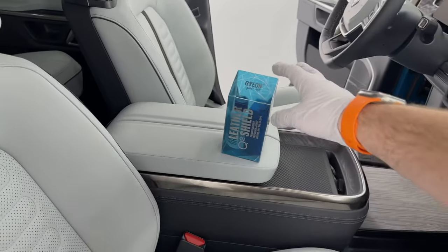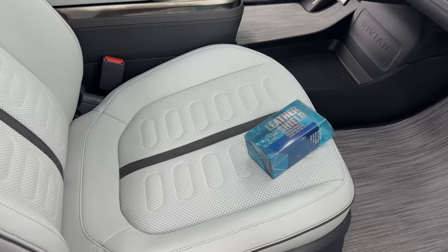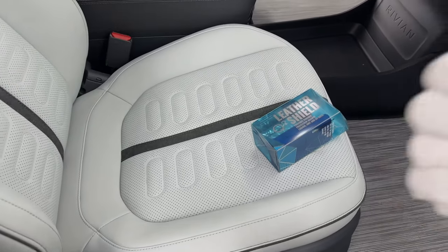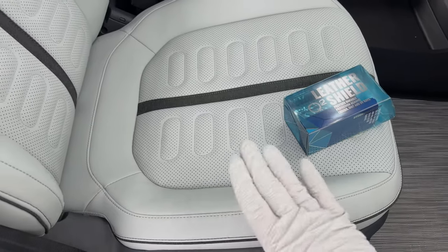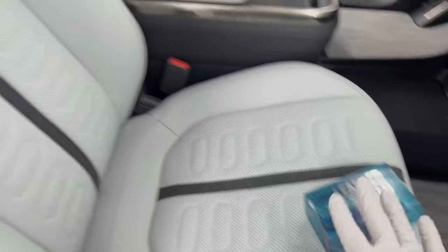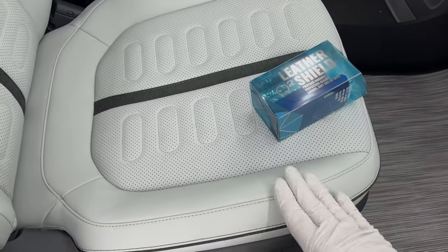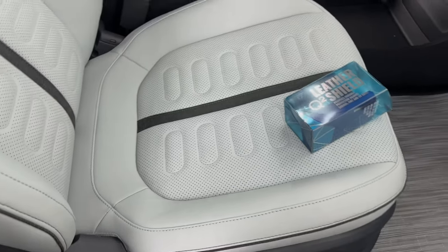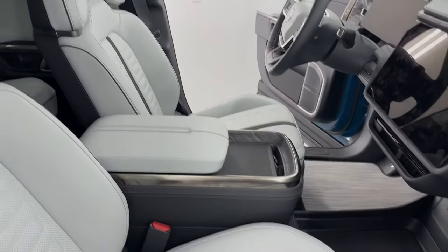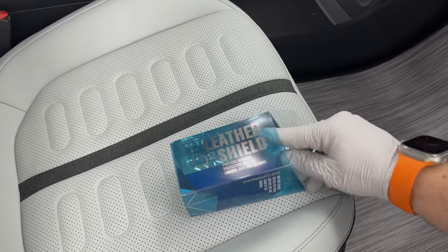Let's talk about what this product is and what it does. This is Gion Leather Shield. It provides an actual ceramic coating specifically made for leather and vinyl surfaces to repel dirt, repel liquids, and most importantly help with dye transfer from jeans, pants, and anything like that. What it's not going to do is make your leather stiff — it's a flexible coating. It's also not going to make it shiny; this is a very satin look. I absolutely hate interiors that are sticky and overly shiny.